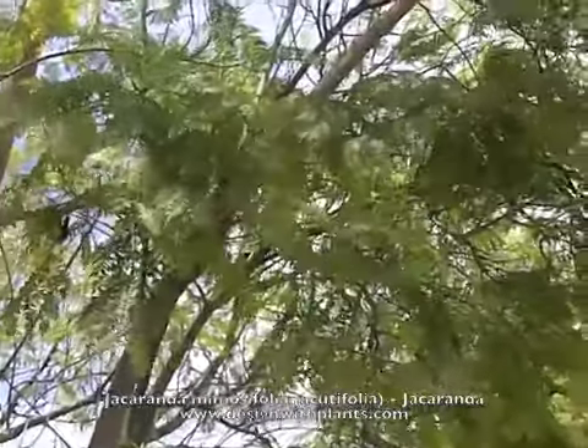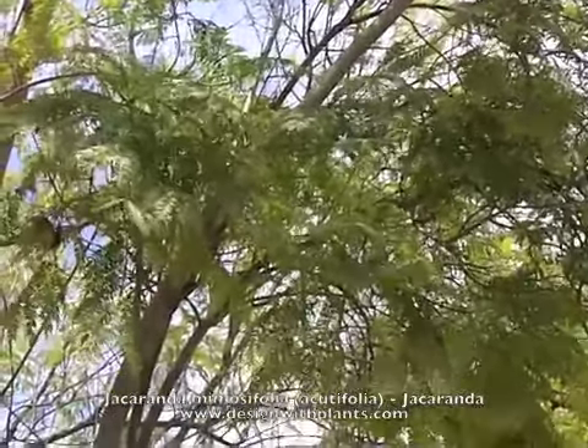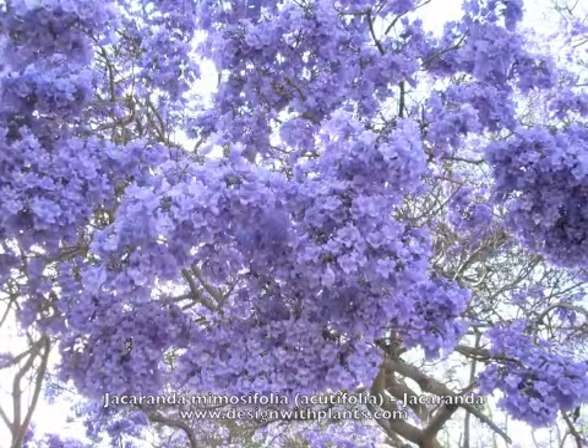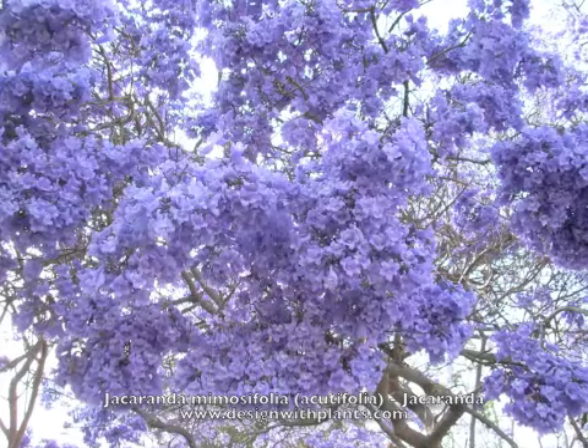It's fairly tolerant of many conditions in terms of soil, but it prefers slightly sandy soil. And I would say it's smog tolerant, because there are a lot of these in Los Angeles.